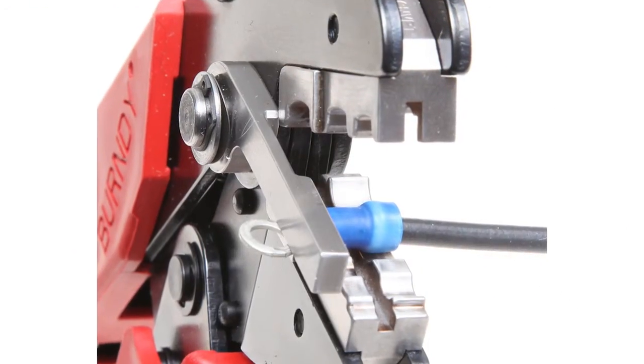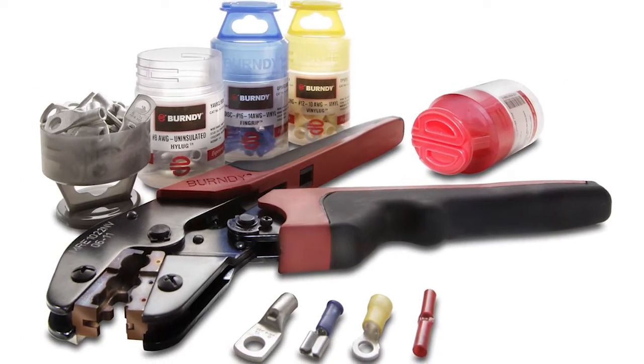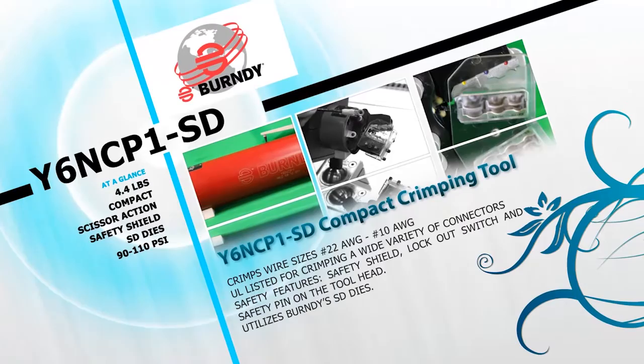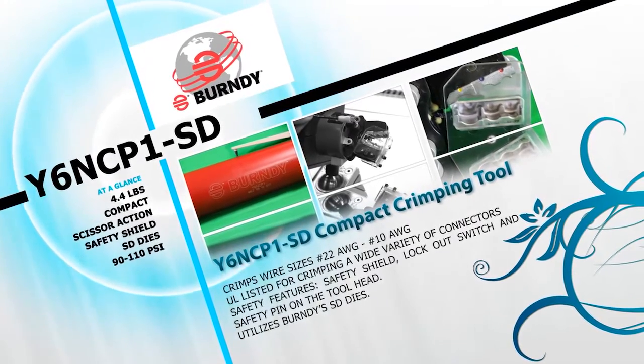And the series MRE tools — ergonomic, full-cycle ratchet tools that provide a complete positive crimp each time for insulated bare terminals and splices. The Y-6 NCP-1 and Y-6 NCP-1 SD offers an extended wire range while still boasting pull-out forces that exceed military SAE specifications.